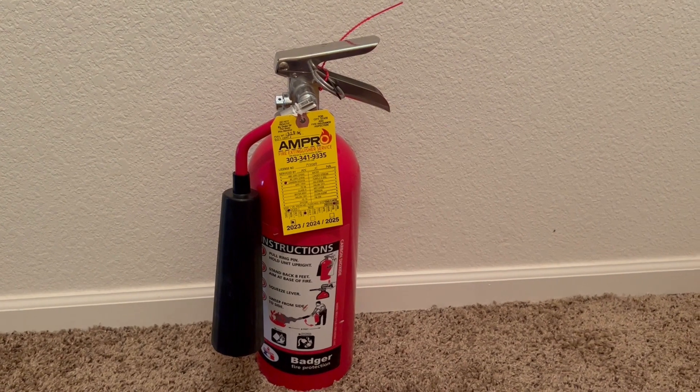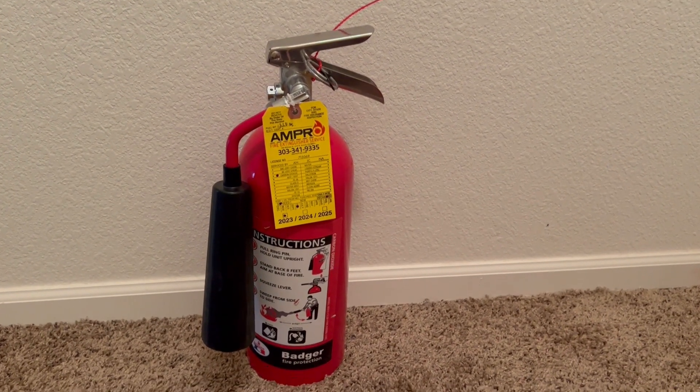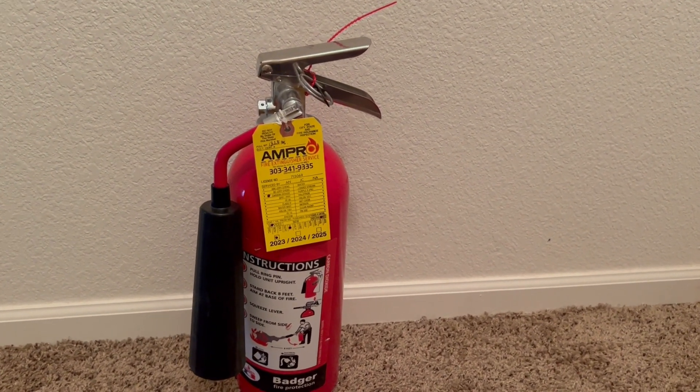Welcome back everybody to another fire extinguisher channel video. On today's video I'll be showing all of you my five pound CO2 Badger extinguisher and telling you about CO2 extinguishers.